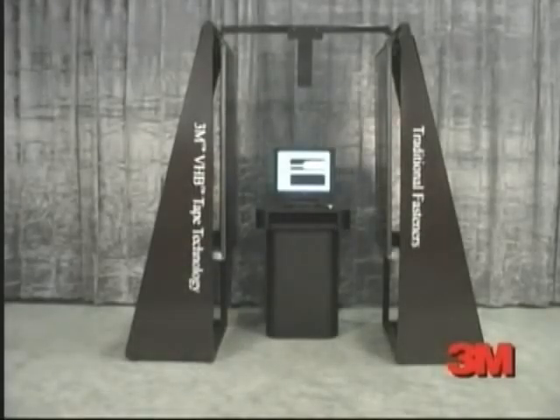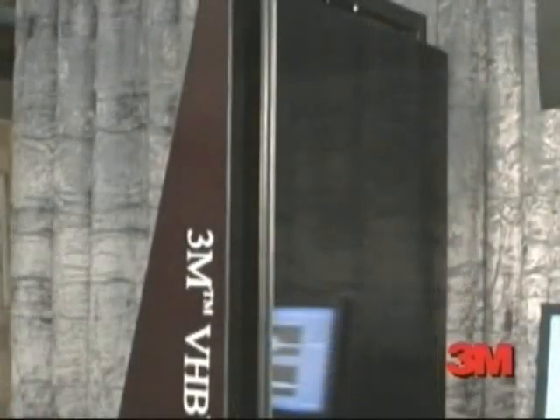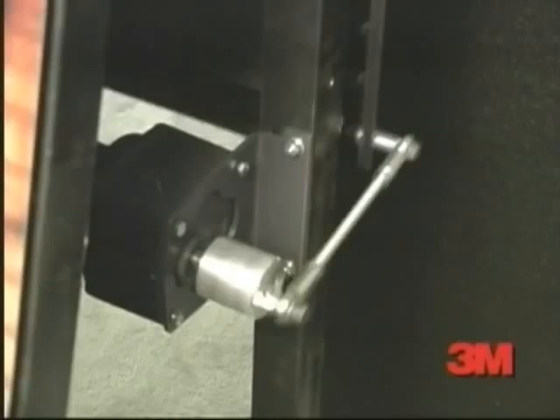See for yourself. On one side of this display, a small trailer section made with traditional rivets. On the other side, the smooth-sided trailer section made with VHB tape. With the help of this simulator, hear what the riveted trailer can sound like on the road.